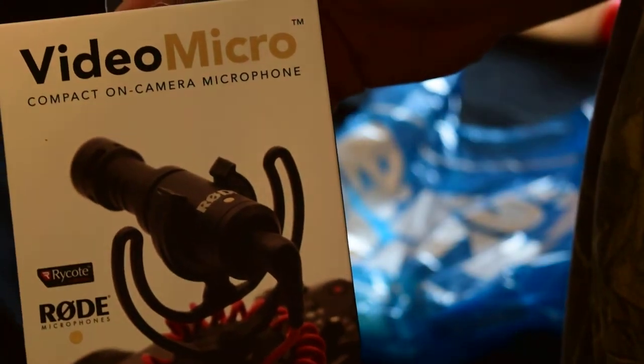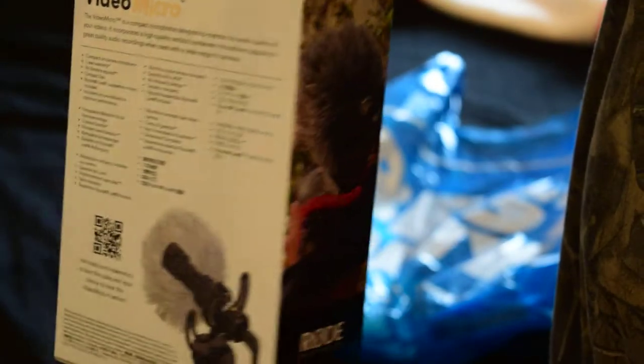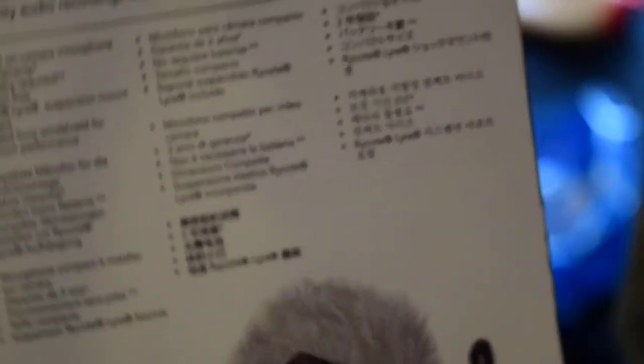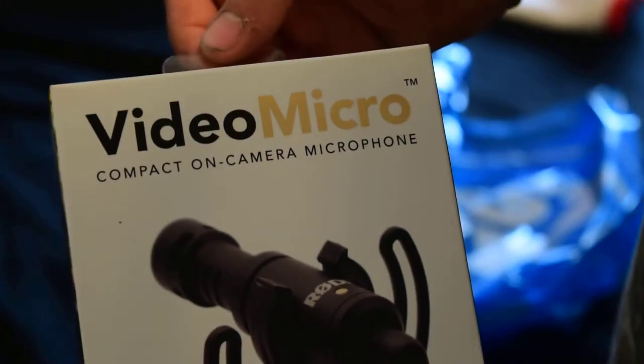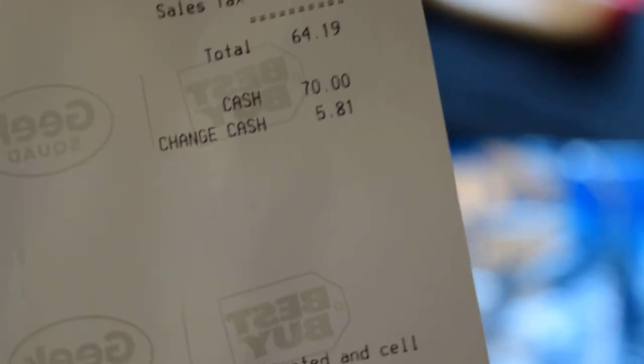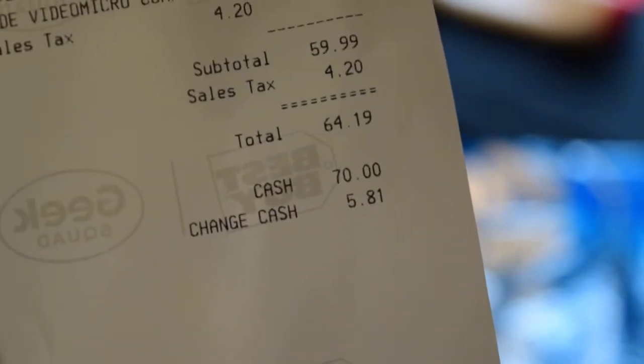Best Buy — this is it right here. Here's the receipt from Best Buy, $64 bucks.